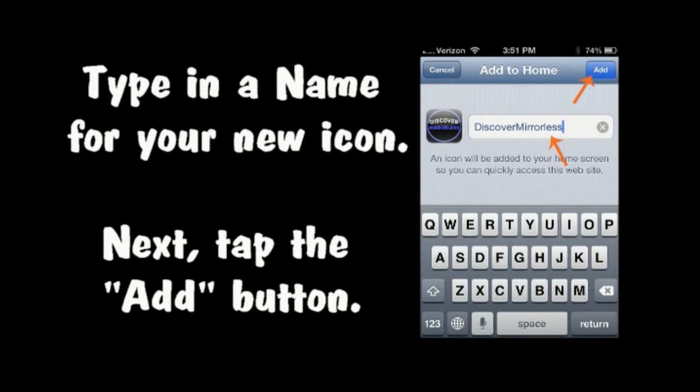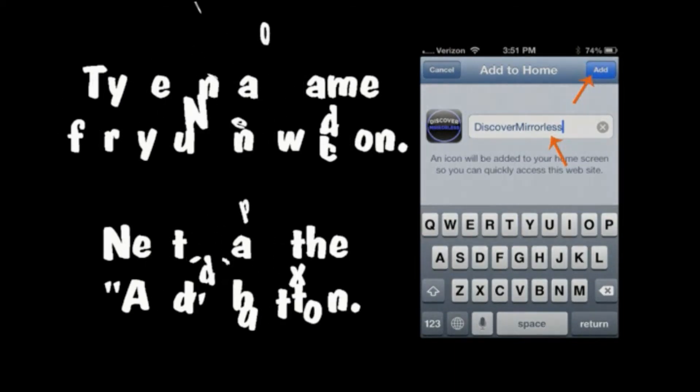Type in a name for your new icon, then tap the Add button in the upper right. That's it!